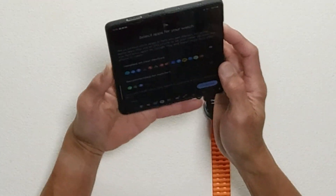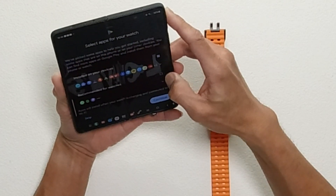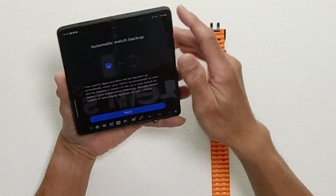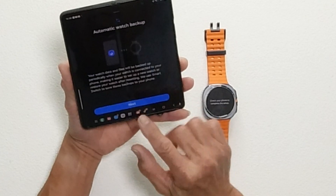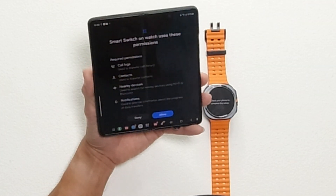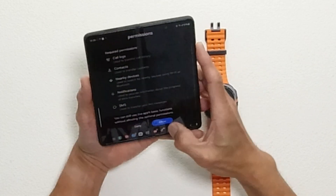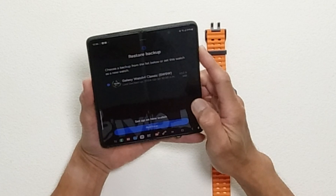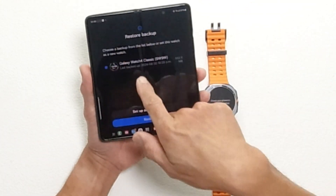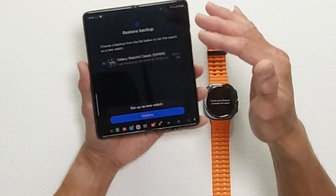Apps are now installed on your devices. Recommended watch apps will install when your watch is charging and connected to Wi-Fi. Continue, and then automatic watch backup — watch data and files will be backed up periodically — I want that. Checking for Smart Switch. Smart Switch on watch uses permissions for call logs. Allow. Now restore backup — choose a backup from the list to set up this watch. I backed it up a while ago after resetting my old Galaxy Watch 4 LTE.